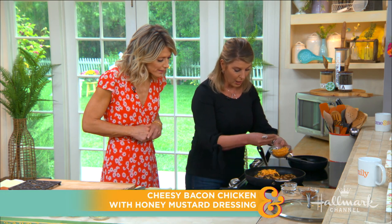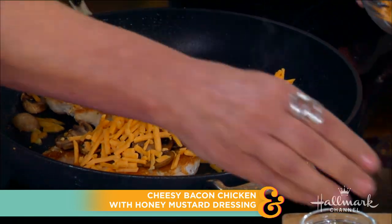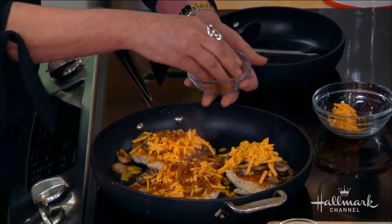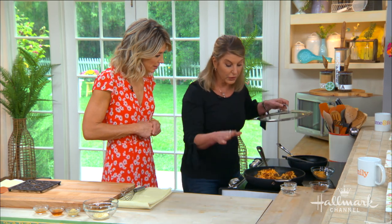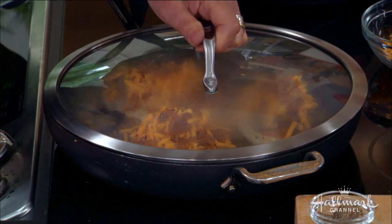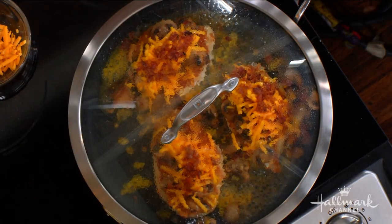Once you have the chicken and mushrooms, we put cheddar cheese over every piece — that's the cheesy part. Then add bacon; this is pre-cooked bacon and two teaspoons goes a really long way. Then the secret is water — or for other dishes you could use broth or wine. Put a little liquid in and cover it; not only will the cheese melt, but the steam will ensure you never have dry chicken.